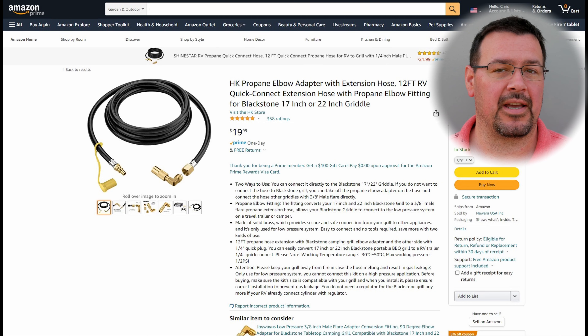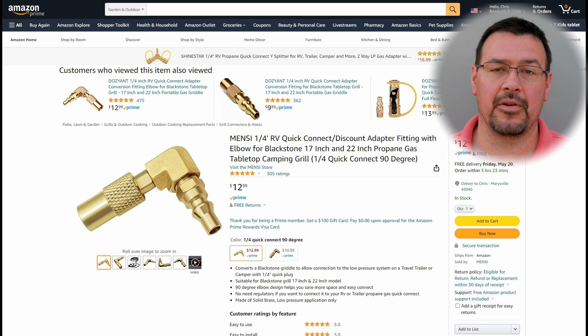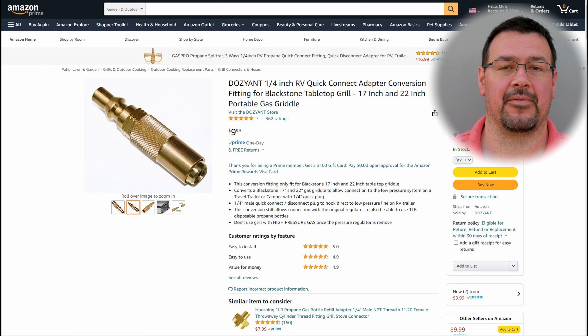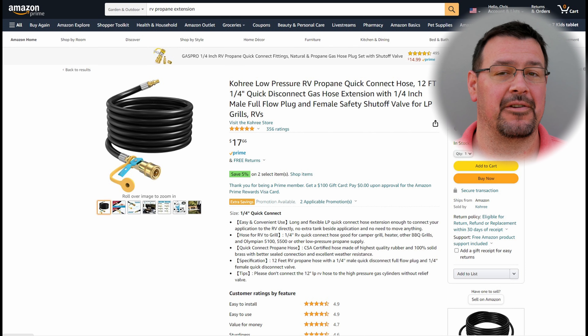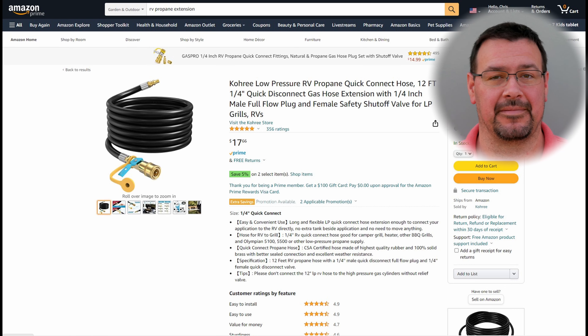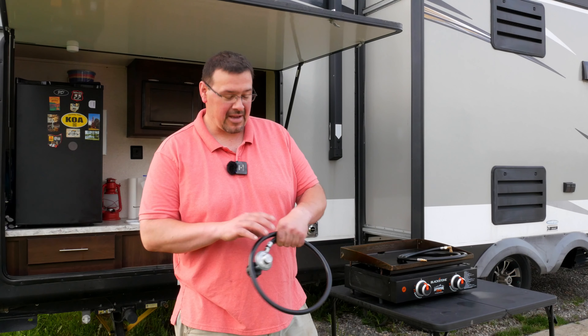It's got the quick fitting on one end and the Blackstone fitting on the other. Now if you already have an extension hose, you can get just the adapter — in a 90 degree fitting or in a straight fitting, whichever fits your application best. Or you can buy a longer extension hose with the shutoff valve built in to help you control the gas right at the Blackstone. But if you get the extension hose, don't forget you still need the Blackstone adapter. Not everyone wants to use the propane tanks on their camper, or maybe they just don't have the quick connect fittings built in already.